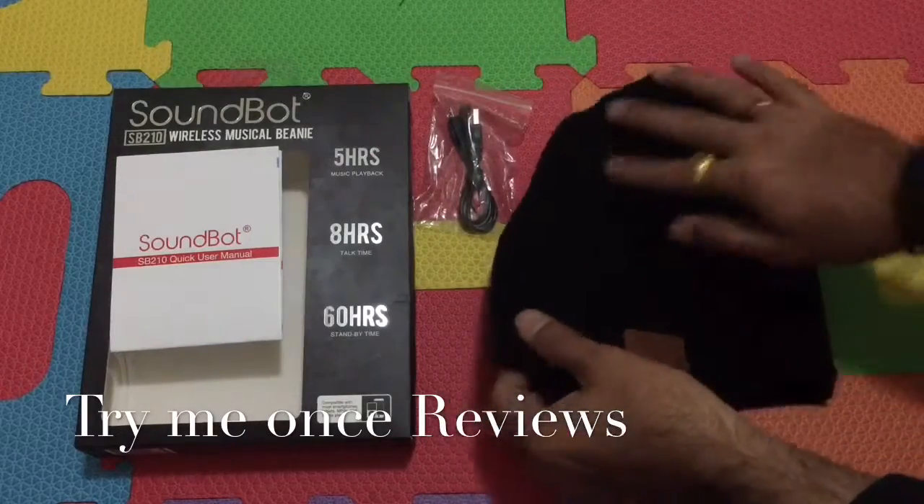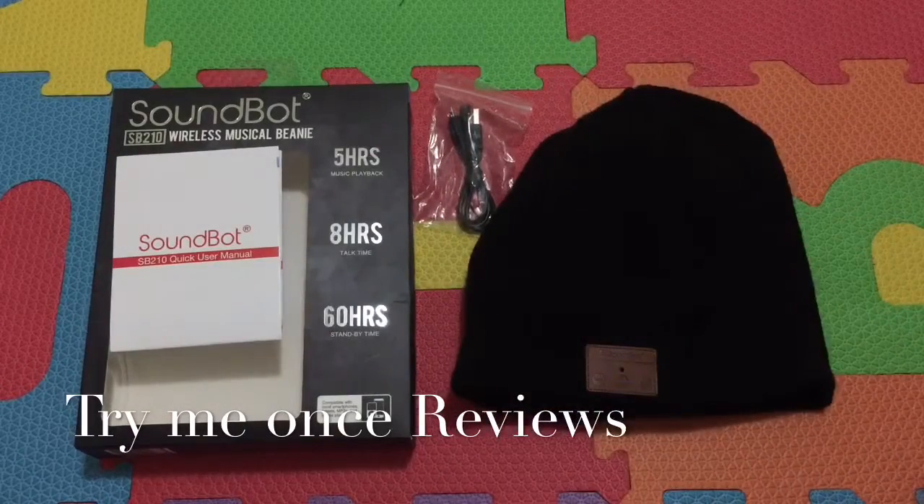So all in all, if you're looking for — especially if you live in an area where you use beanies a lot — this is a Bluetooth-based beanie worth considering.